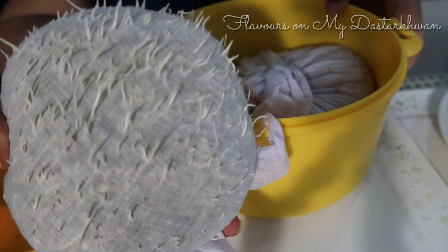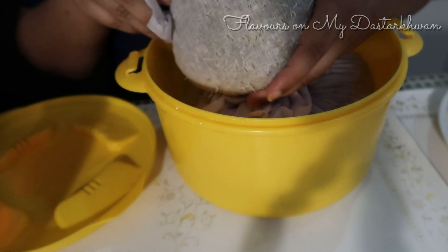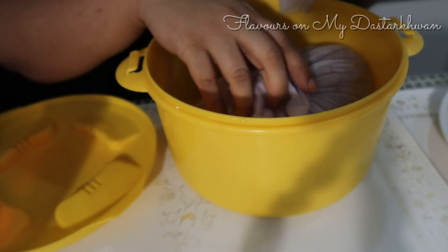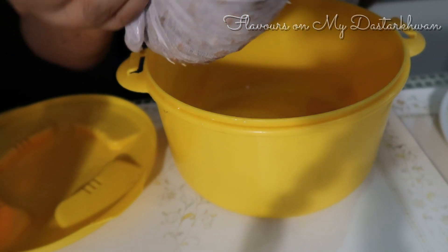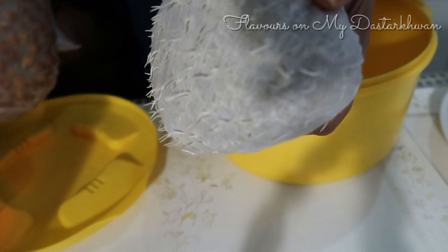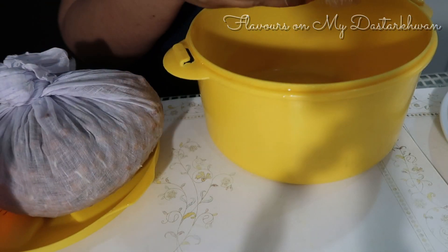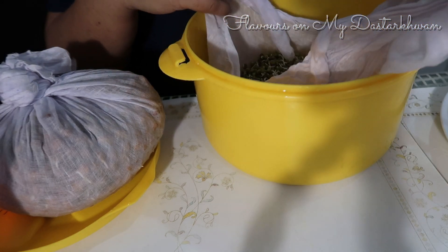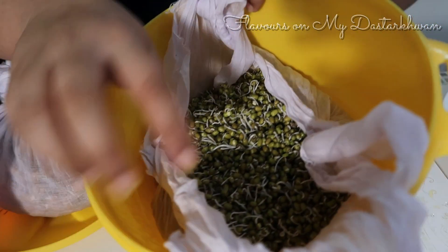Look at this — look at how beautifully it has sprouted! 48 hours is a good time for this to sprout. If you had just kept it in the bowl as-is, it would have taken longer and there was a chance it would have dried out. So yes, muslin cloth really helps in the germination process.